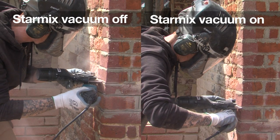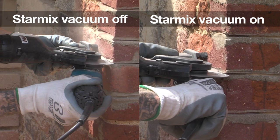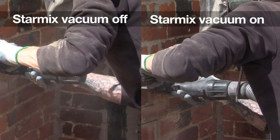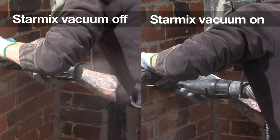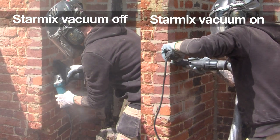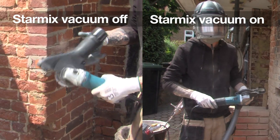It's really good at actually collecting that dust. There was quite a difference using it without the vacuum and with it — it was instantly visible. You could see exactly where you were cutting, not obstructed by dust. It just made for good cutting, which is really important in historic masonry.